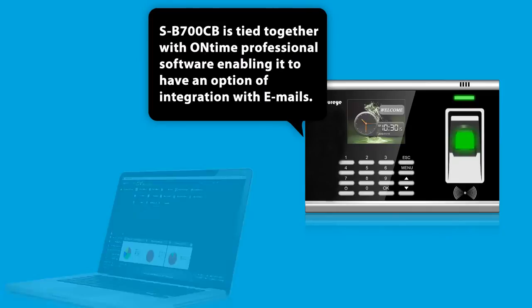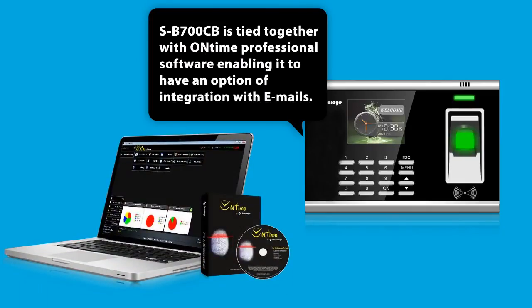The SB700CB is tied together with On-Time Professional Software, enabling it to have an option of integration with emails.